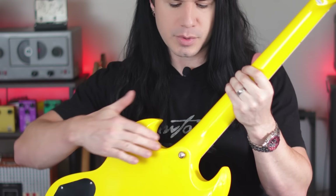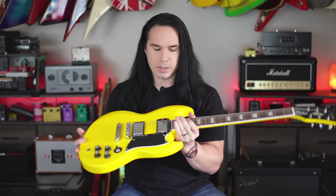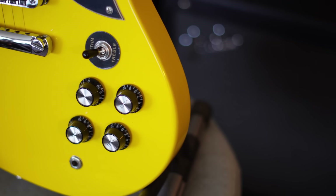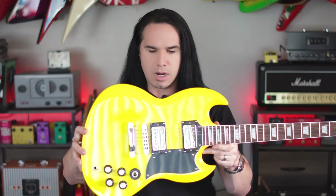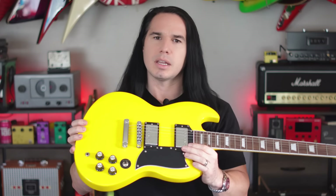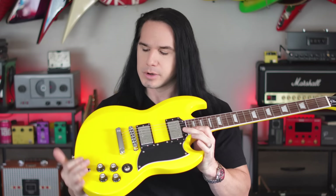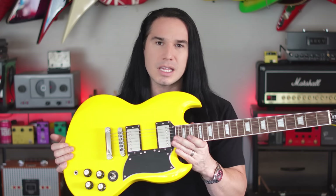Spec-wise, it's a mahogany body, mahogany neck, and it's a set neck. Look at this neck joint — super, super smooth. The strap button is located on the back of the neck joint rather than on the horn. It's got a rosewood fretboard, 22 rounded ball-end stainless steel frets, nice big block inlays, a pair of humbuckers, three-way toggle switch, dual volume, and dual tone controls. The body shape is not exactly an SG — the lower bout comes out even more, so this is more along the lines of an ESP Viper.